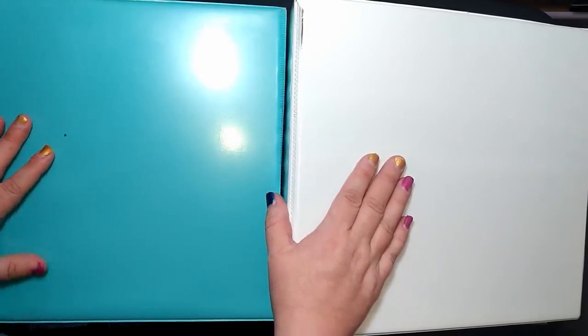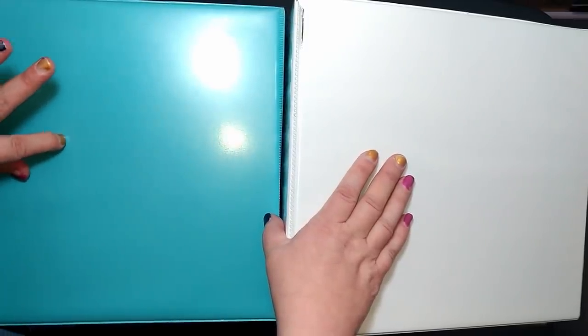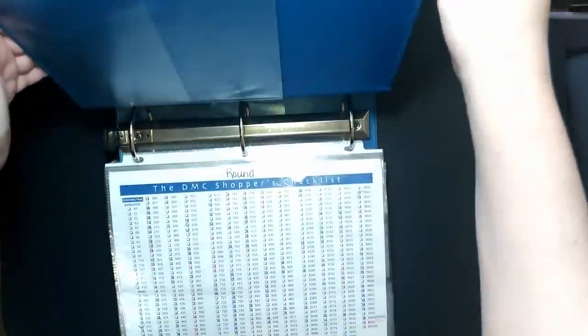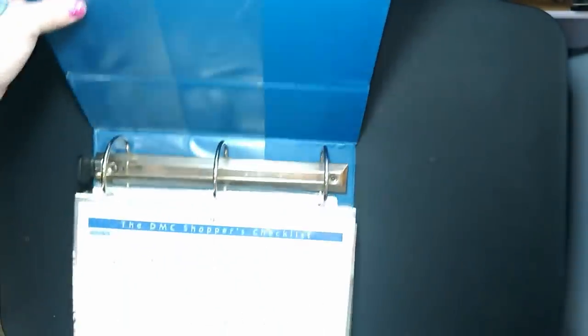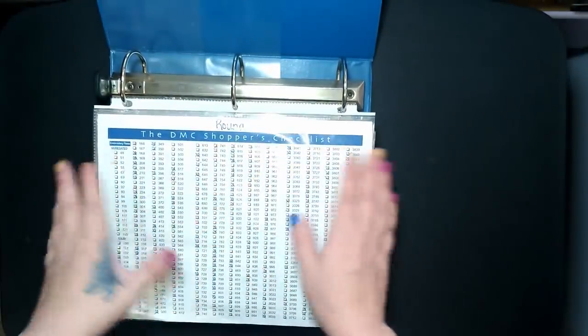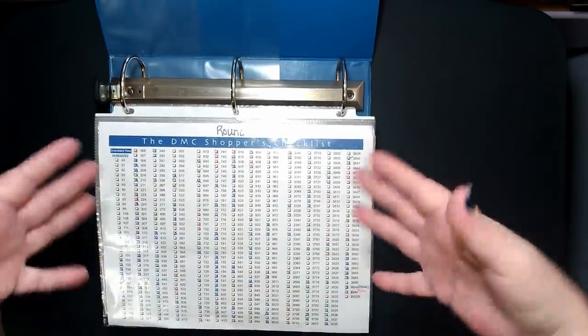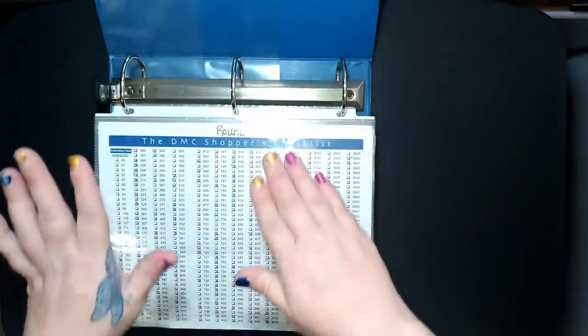I'll give credit to everyone I talk about in this video unless it's something I came up with on my own. Without further ado, let's start with what's right in front of us — the books. I'll show you all of them and demonstrate how I work my books. This one here is my rounds, and this is the one I'll have a demonstration for. My books start out like this, and some of them actually have stuff stored in the pockets.